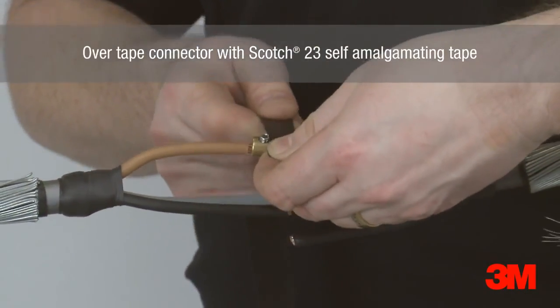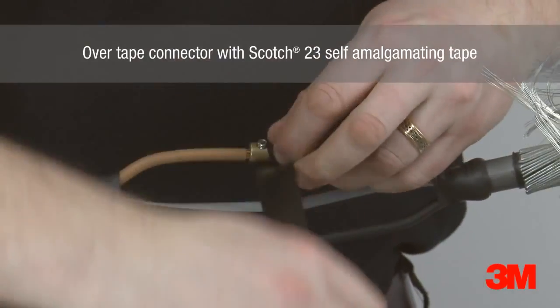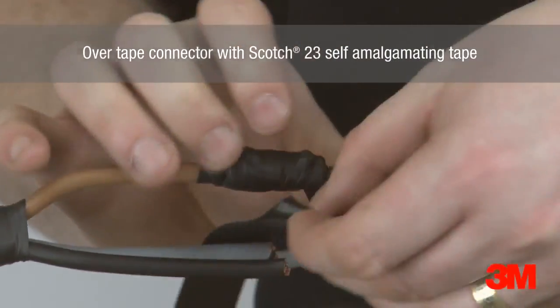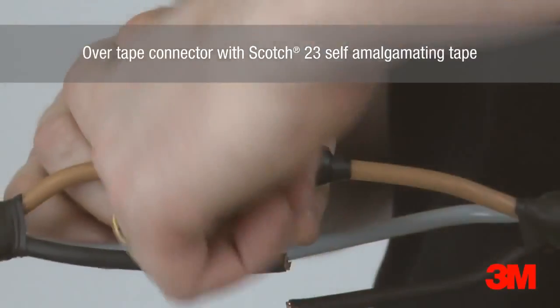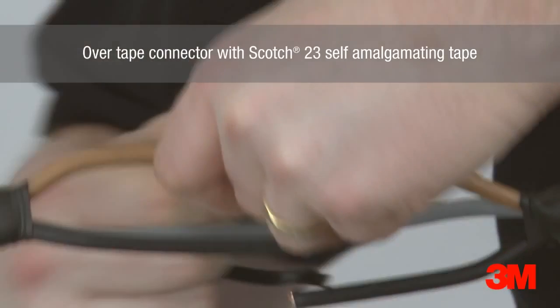Scotch 23 self-amalgamating tape is used to overtape the connectors, overlapping onto the primary insulation on each side of the connector position. For cables up to 1kV, two half-lap layers are applied, and for unscreened 3.3kV cables, this is increased to 5 layers.